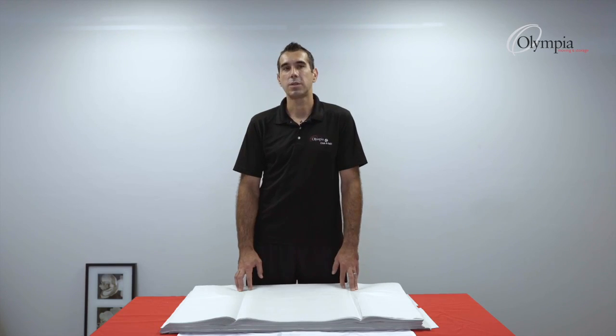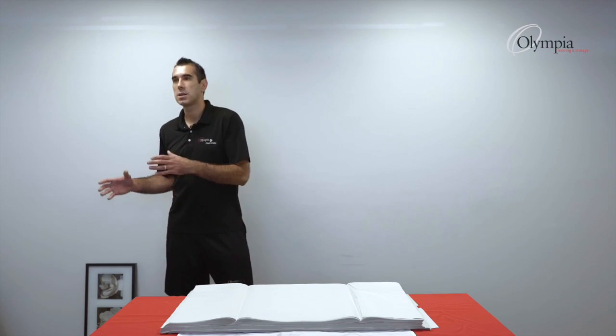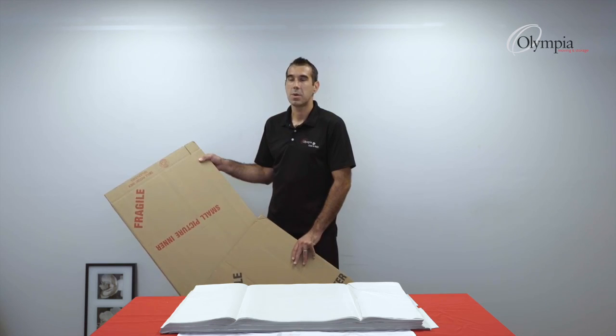We have two different sizes of boxes: small boxes and large boxes. They also come as an inner and outer — the inner slides inside the outer, and for larger frames you can use two or three boxes, depending on the size.